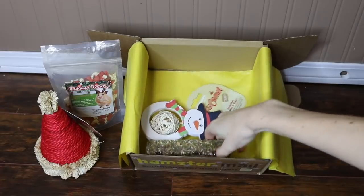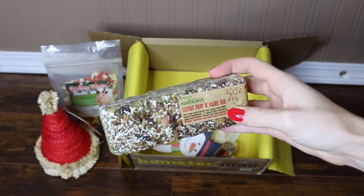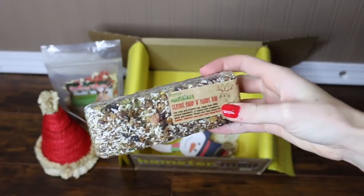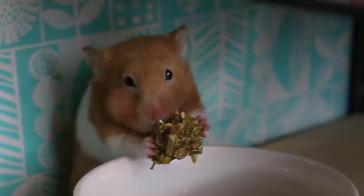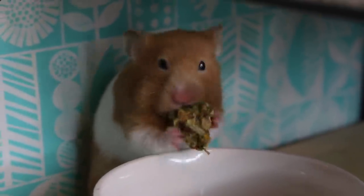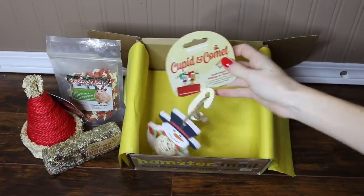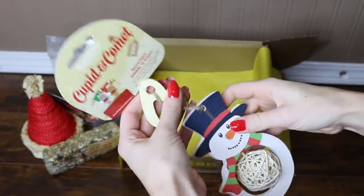The next thing in our box is the Rosewood Naturals Festive Snap and Share Bar. This is a little treat for your hamsters and I think you can snap it, as the name says, into different sections.